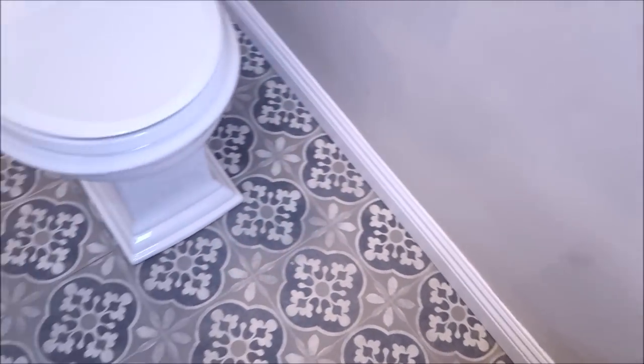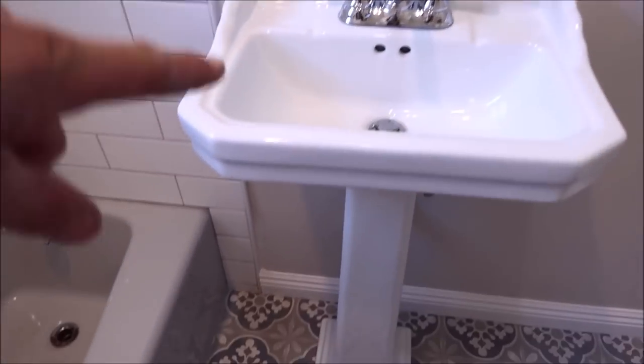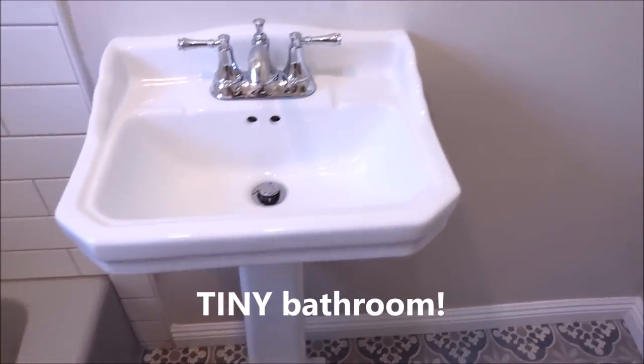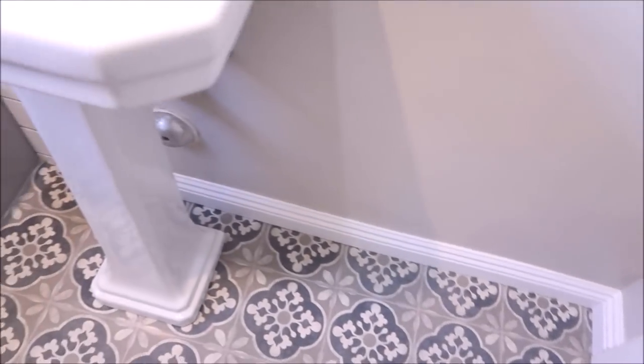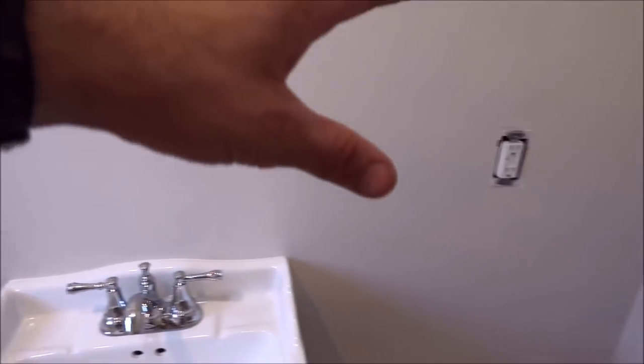A couple of things to mention before we get going on the shower. We installed a new toilet here and a new pedestal sink as well. Again, this is a very small area, so you have to make do with small items like pedestal sinks and small toilets. We installed baseboard as well, so the customer will be doing some more drywall work and paint. Let's take a look at the shower.